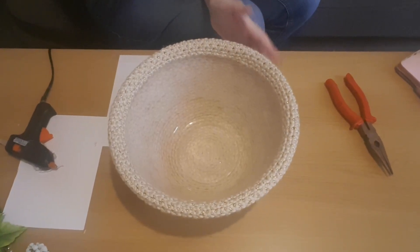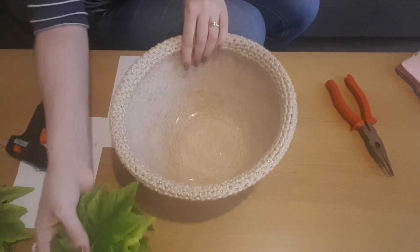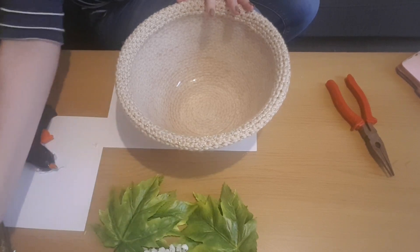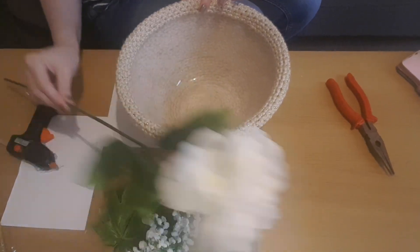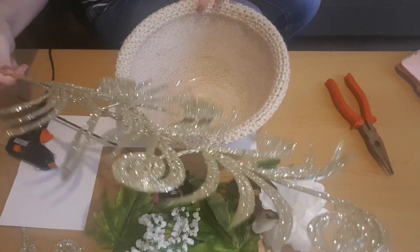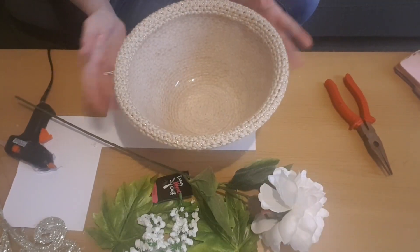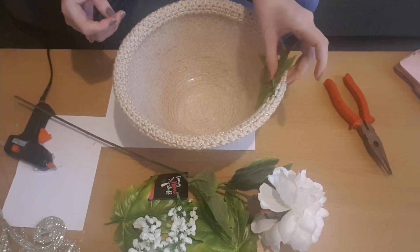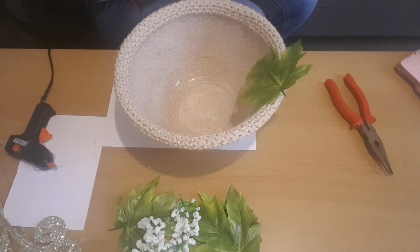Now we can start to decorate it. You can decorate it in anything you want — if you want to do a fall one you could do it with pine cones and orange flowers and make it really fall-like. I'm going to use white and green: green leaves and white flowers to match my bathroom, plus some gold sparkly stuff from the market. I'm not going to add much because I really just like the effect of the wool, so I'm just going to add two green leaves at the back.